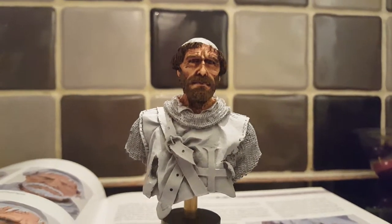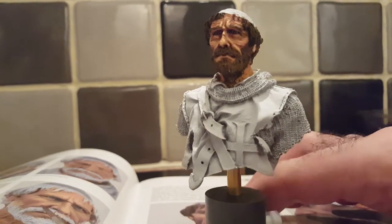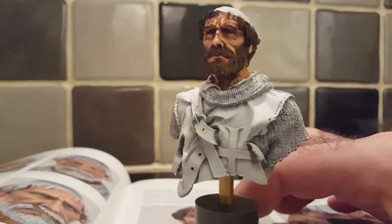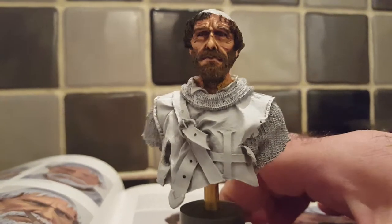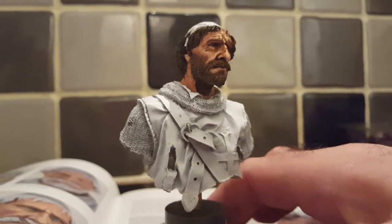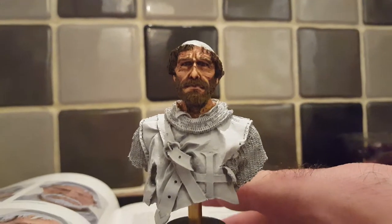So there he is. This is copying the tutorial as best I could. Okay, there's still a few bits where I need to paint up underneath there and we'll get a few more washes. There he is — face nearly done.